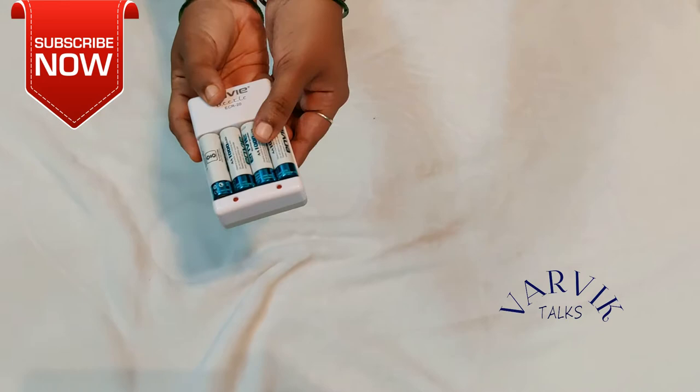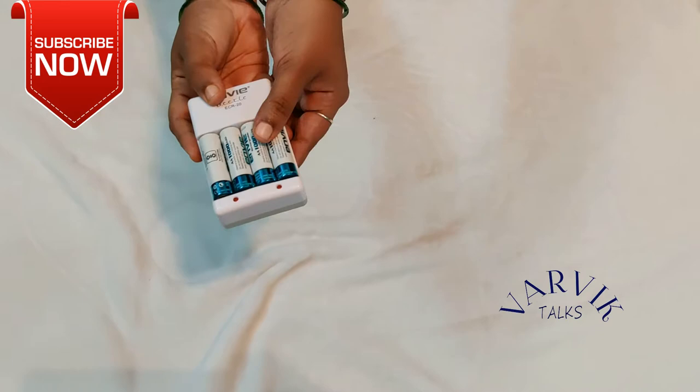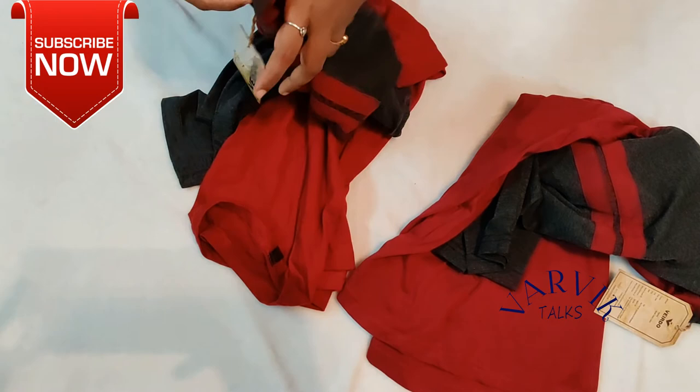I have batteries for toys and rechargeable batteries. Next product: couple t-shirts.